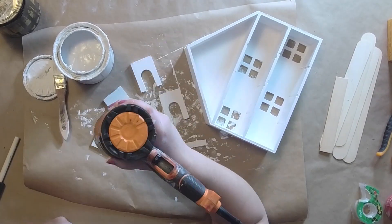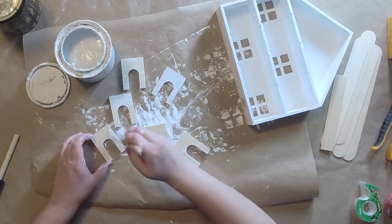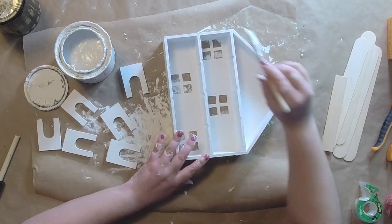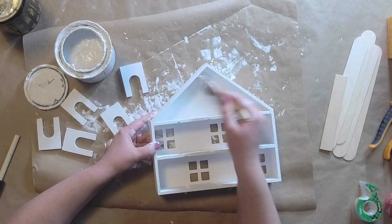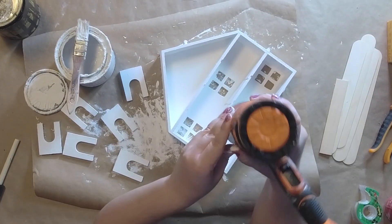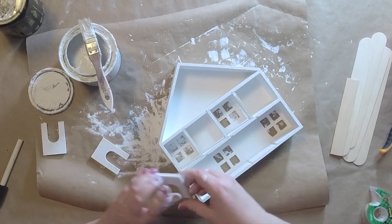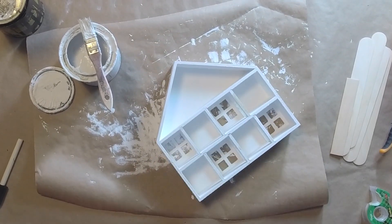What we're gonna do is paint this little house I got from Target at the dollar spot. We're gonna paint it white using white chalk paint. Take the little inserts out and paint it — makes it much easier. Just make sure you don't get a bunch of paint clumped up where they go in and out or they won't fit right. I'm just gonna finish up painting this house, make sure the sides are painted, and then slide these little slots back into place.